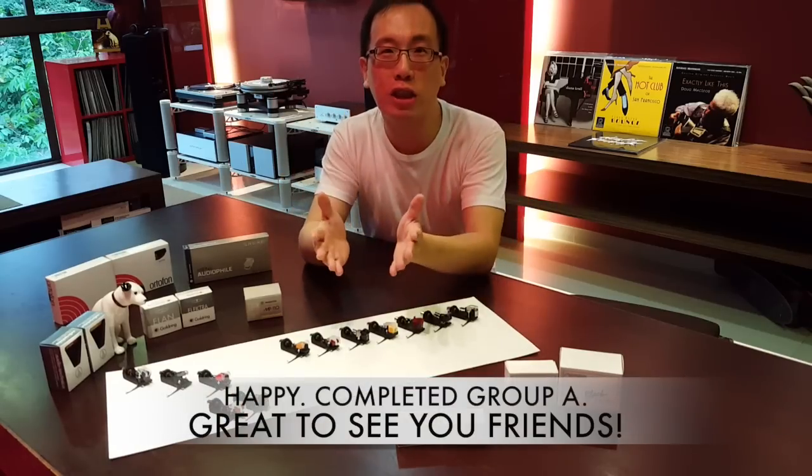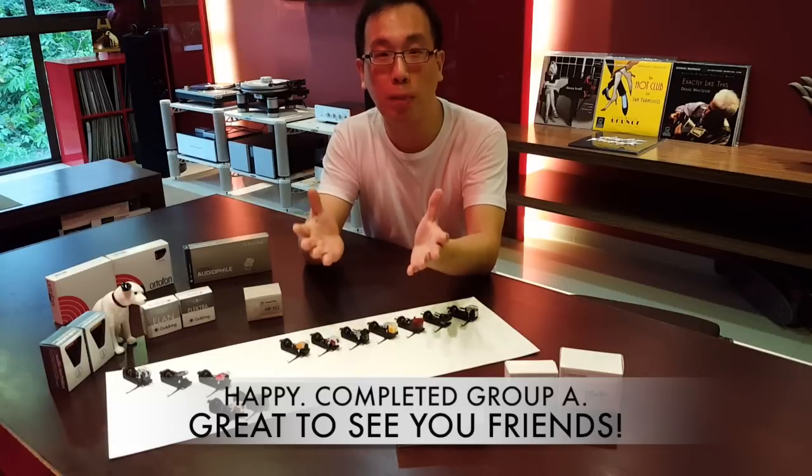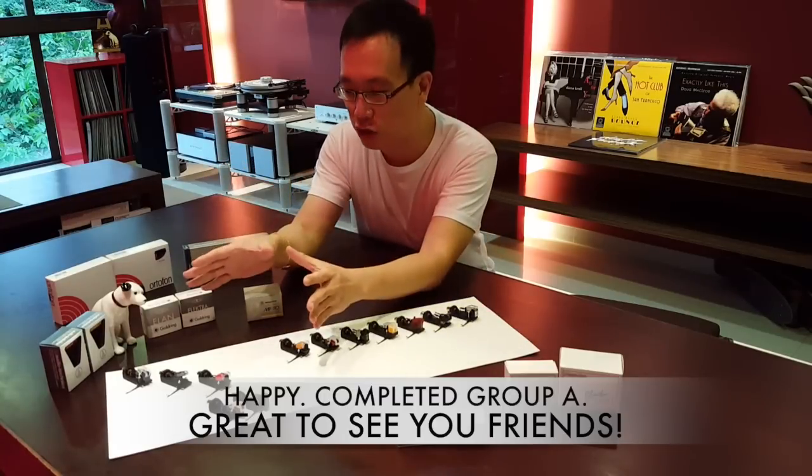My dearest friends, thank you for staying with me for the past four weeks. With your combined support, we have thus completed the reviews of the five cartridges in Group A.